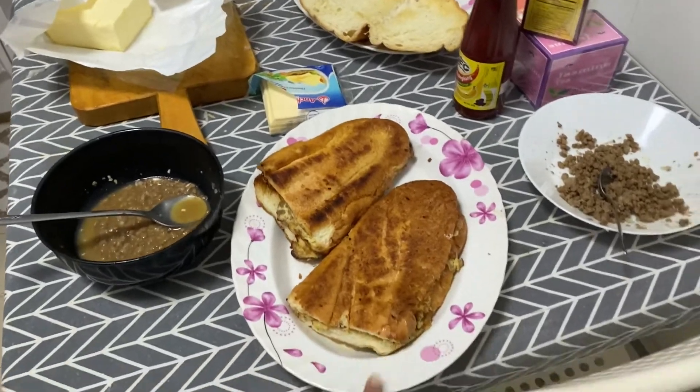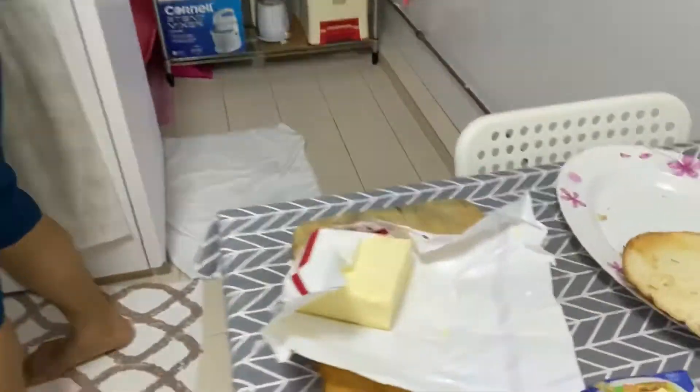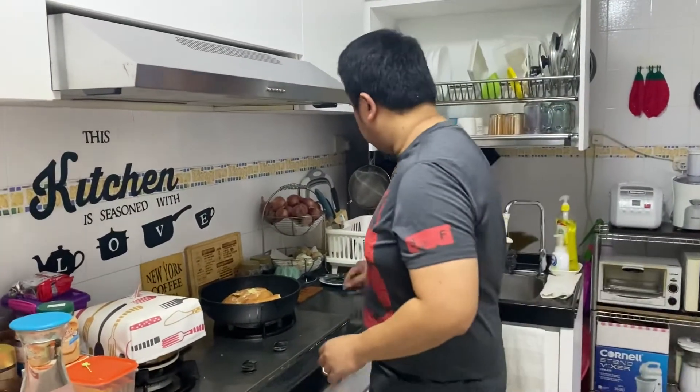We finished two already. Still have two more, and we used a lot of butter. It's nice, the meat. Later I'll show you the finished product.